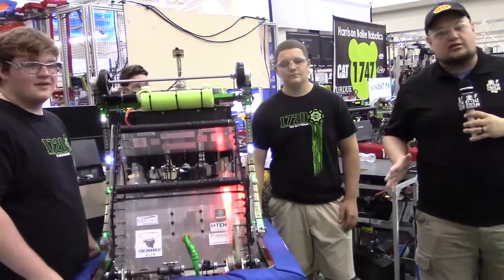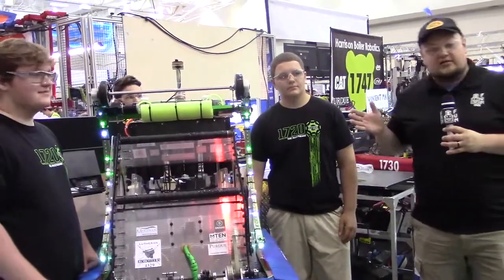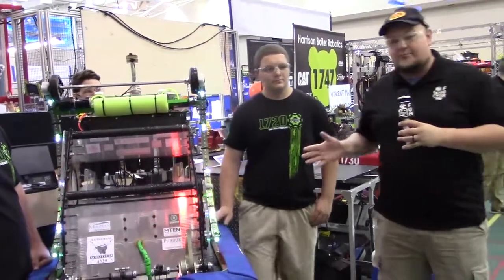Down here in the field at IRI, one of our great local teams here, team number 1720 out of Indiana. Indiana State finalists this year, so an absolutely fantastic team. We're going to talk more about the robot here on Behind the Bumpers.